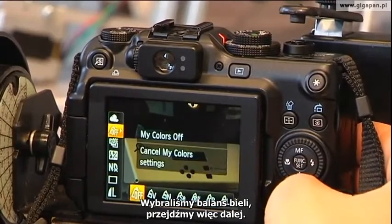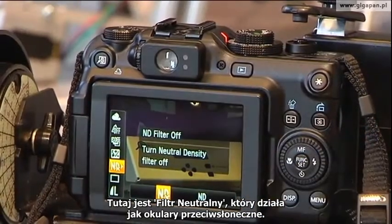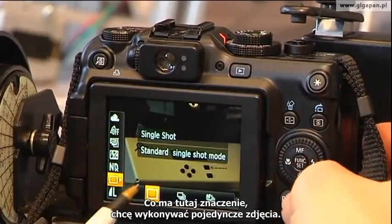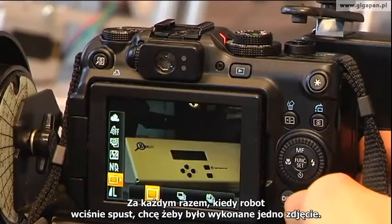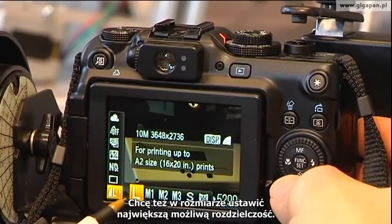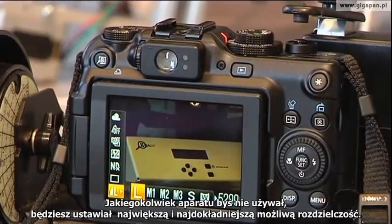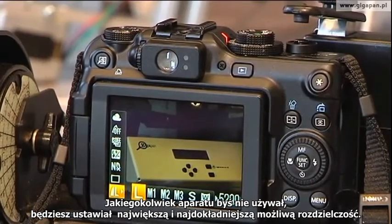Now let's go down the rest of this menu. This has a neutral density filter, which is essentially like sunglasses for the camera — we don't want that because I want to get in as much light as possible. I want to take single shots. Every time the robot presses the button, I want a single picture taken. And I want large — in other words, the highest resolution, super fine setting possible. Typically with any camera you're using, you're going to go for the largest and most super fine version of resolution that's available. That's really important.